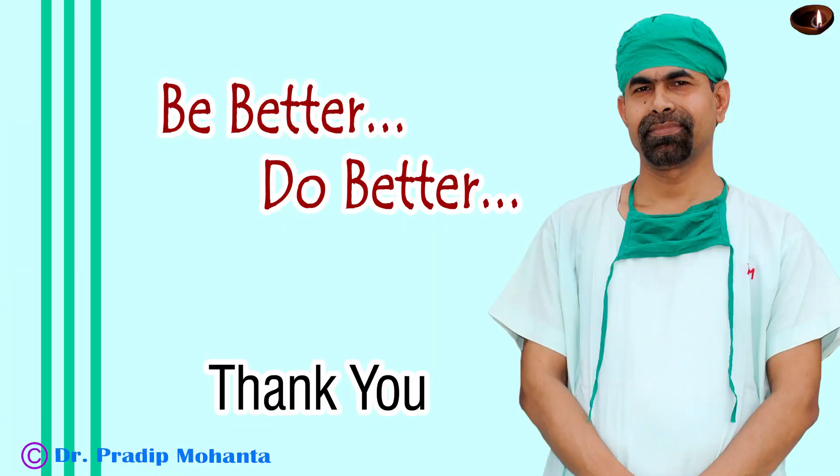Thank you very much for your attention. Hope this video will inspire you to become a great surgeon — a world-class surgeon who gives vision to the blind. You get tremendous satisfaction when you give vision to a blind person. We are really fortunate to be ophthalmologists. Thank you very much.